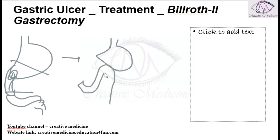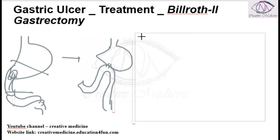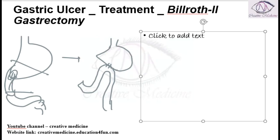This part is the duodenum and this is the jejunum. You are anastomosing the stomach to the jejunum. This is a type of gastrojejunostomy, and here it is attached like a loop — so this is called a loop gastrojejunostomy.